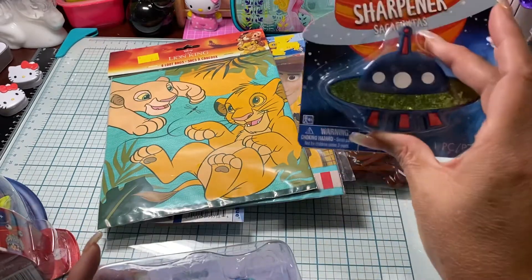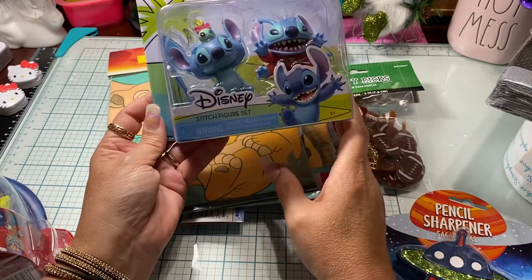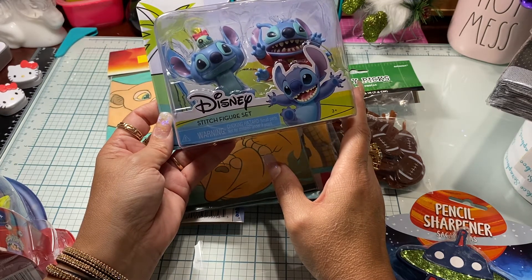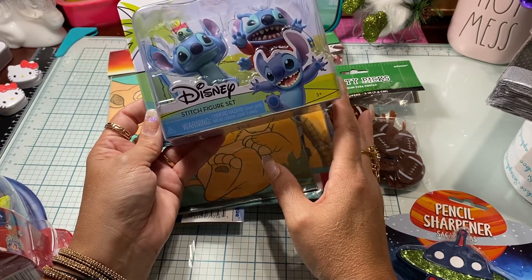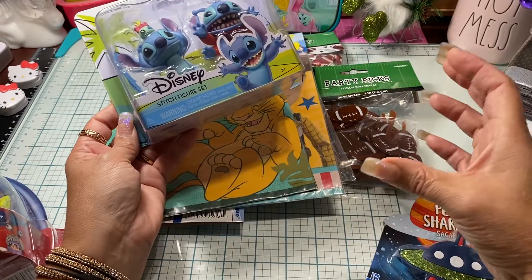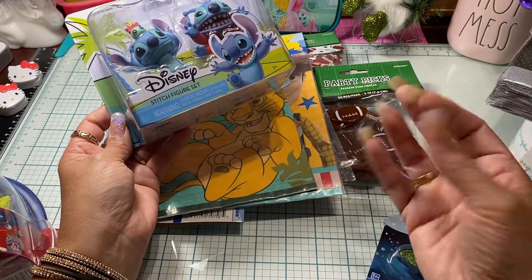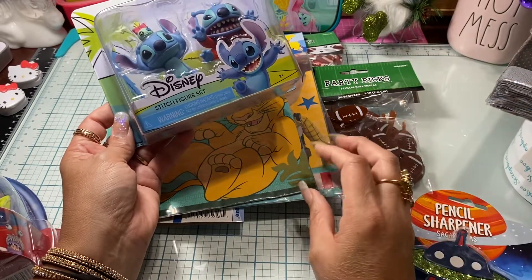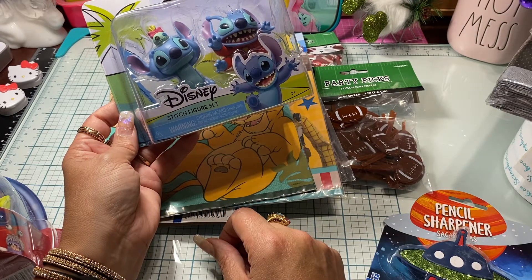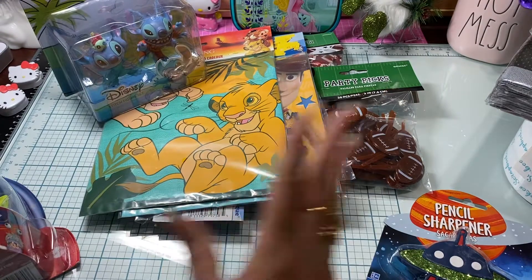With the whole space theme, I ended up finding some little Stitch characters. My grandson has inherited all the Disney toys my kids used to play with. One of my sons would watch a Disney movie and line up all his little characters in front of it — they had a collection from the Disney Store plus individual characters. Stitch was one of his favorite movies, so I picked this up to add to decorations and so my grandson can play with them.